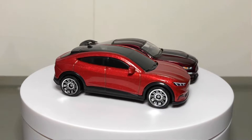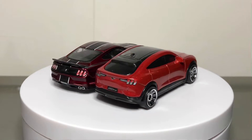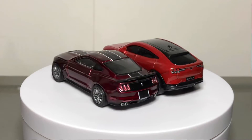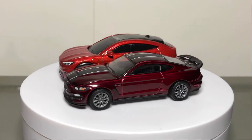Electric vehicles are inevitable and I hope this electric crossover won't entirely replace the Mustang Coupe. But what do you all think of this? Leave your thoughts in the comment section below and I'll see you in the next video.